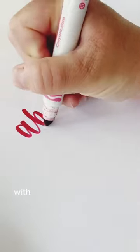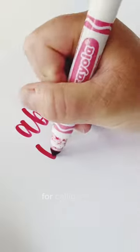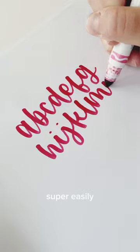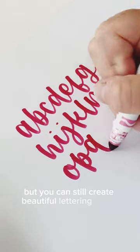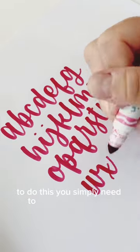If you want to know the trick for hand lettering with a Crayola marker, this is it. Unlike many brush pens that were created for calligraphy, the Crayola marker doesn't really bounce back super easily, but you can still create beautiful lettering with it — it just needs a little bit of help. To do this, you simply need to rotate your marker every once in a while, just like this.